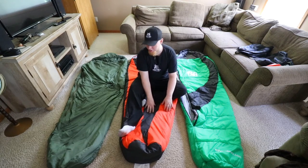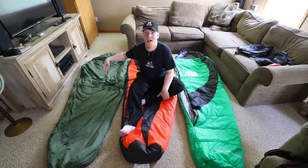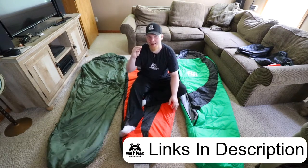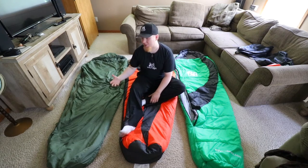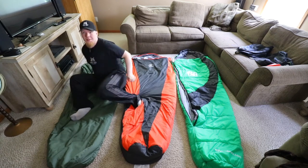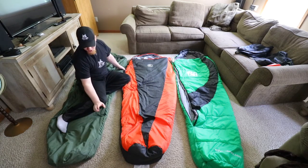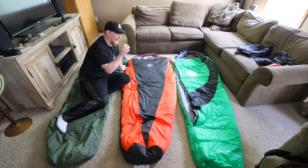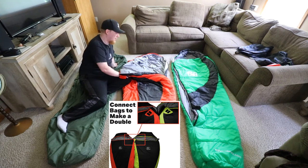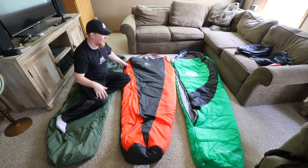The Outdoor Vitals is by far the warmest of the three, but the patrol bag is still a nice sleeping bag. What I like most about the patrol bag is how much room you have on the inside. It's the same dimensions as the Outdoor Vitals but it's very thin, so there's a lot of room to move around and roll around inside. The Outdoor Vitals is the same dimensions as the patrol bag, but it's a 20-degree bag — warmer and thicker with a lot more loft — so there's not as much room on the inside, though there's still plenty of room to fully zip up and roll around.